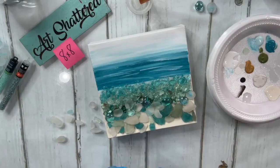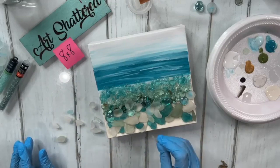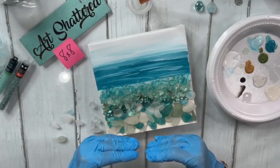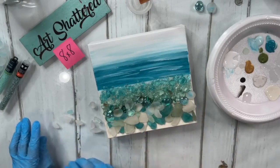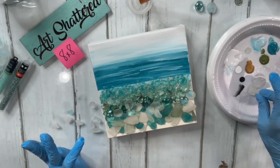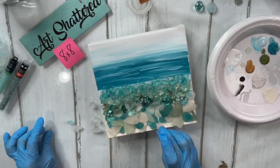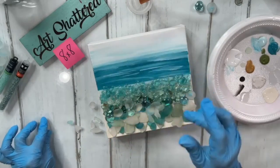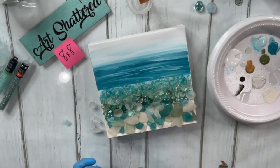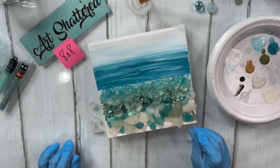This is so pretty. I hope it comes across on screen as well as it looks here because it is spectacular. I love the gradation — it's like larger glass at the bottom, and then it just gets smaller and smaller as you get towards the top. I'm going to add a few more little pieces here and there, making sure each one gets tucked in.